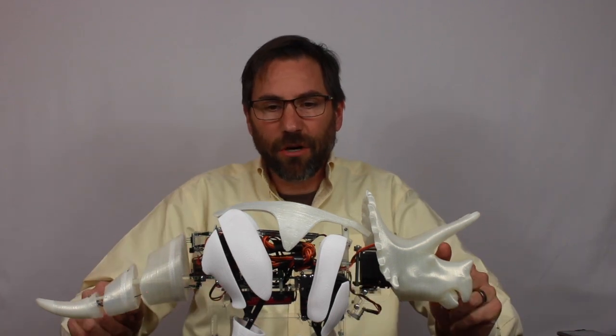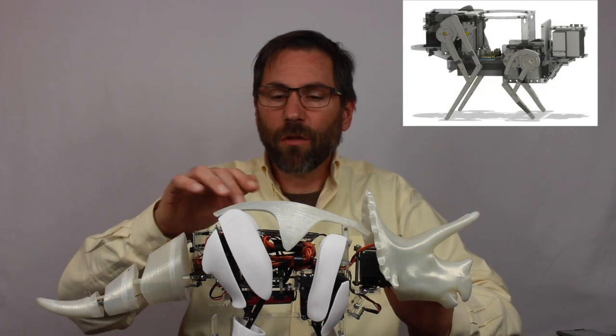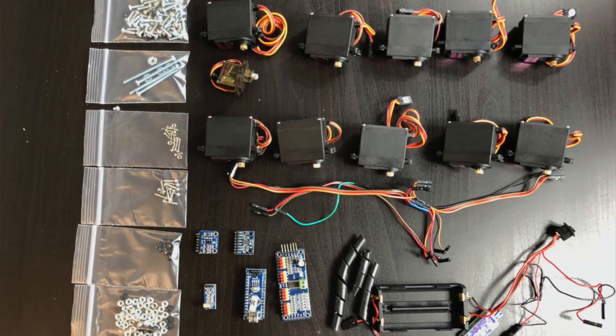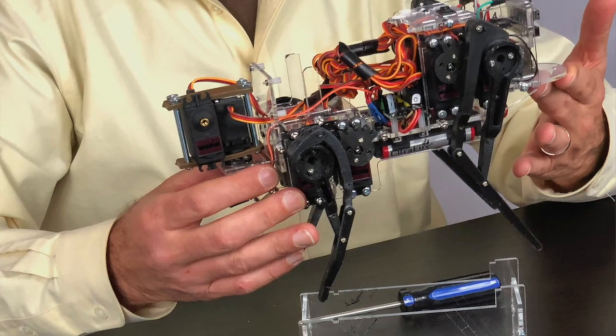There are three basic parts to this kit. There's the base kit, which includes all the walking electronics — it has the motors or servos, the Arduino, and the motor controller. All of those parts come as the base kit.